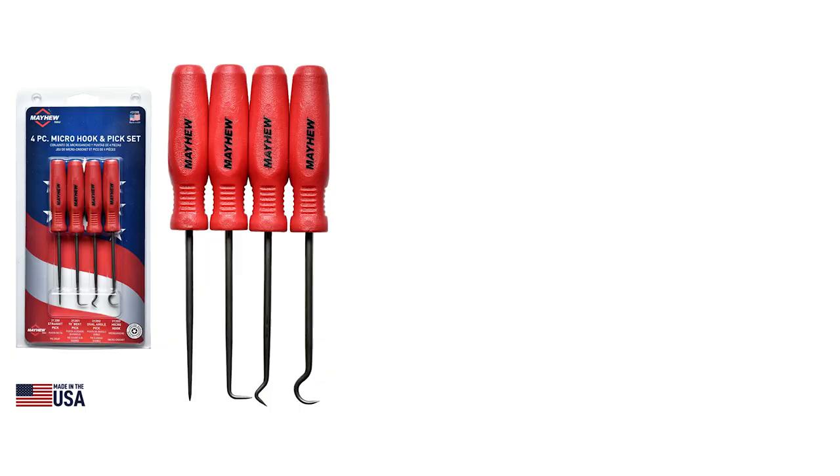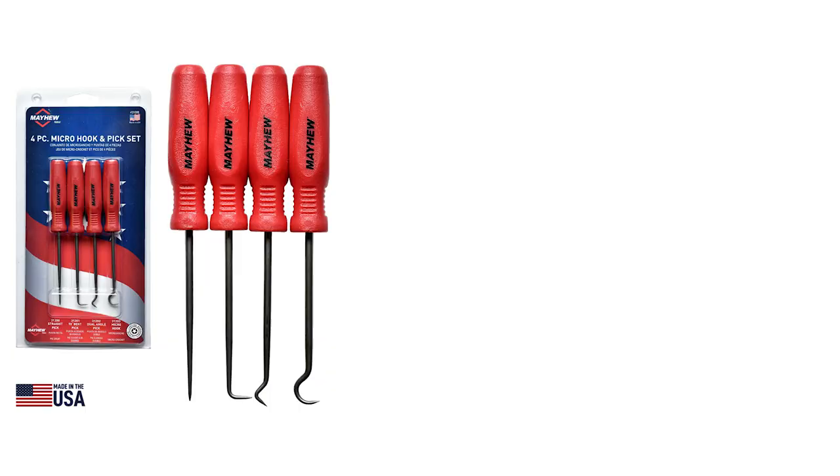And I think you know what I'm going to ask next, Eric — are these hooks and picks made in America? Absolutely. Not only is the hook and pick set proudly made in the USA, it is also backed by Mayhew's lifetime warranty.